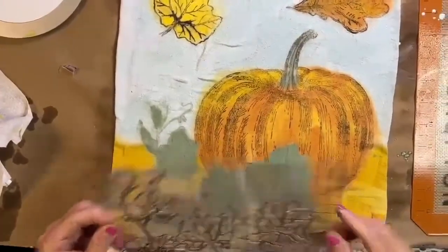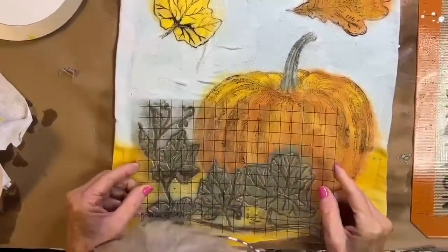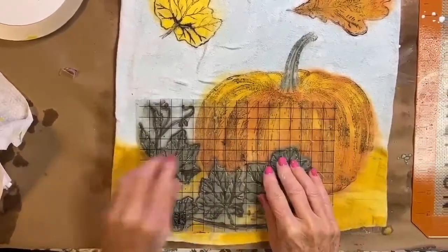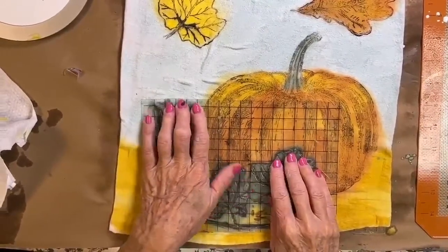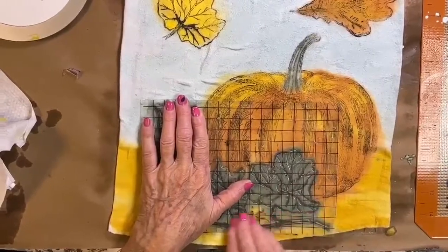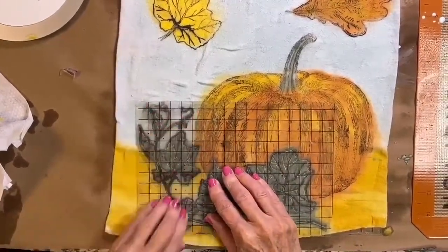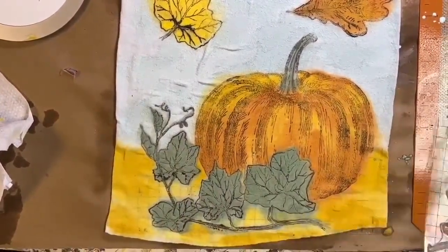I want my leaves to show up better so I'm going to re-stamp them with the layered chocolate. This will replace all the lines that I've painted over. You want to hold with one hand and press with the other. You might want to wait until it dries somewhat before you do this step. And that brings back the leaves.